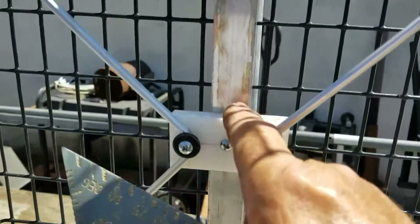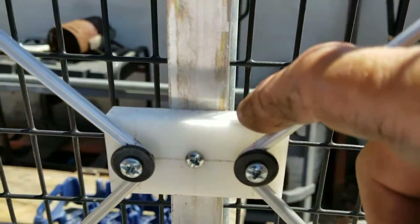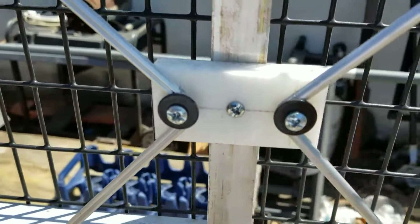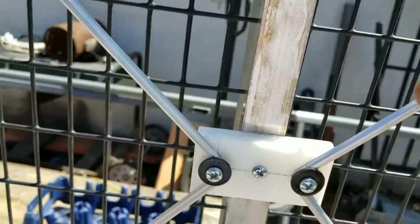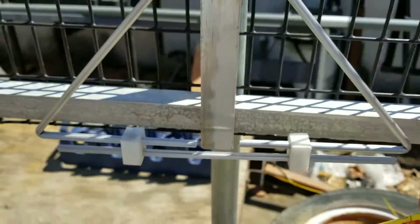This is half-inch thick plastic I get from a place around here called Paragon Plastics. They have scrap plastic bins where you can go in and pick up remnants — I go in there every now and then and pick up stuff I need.